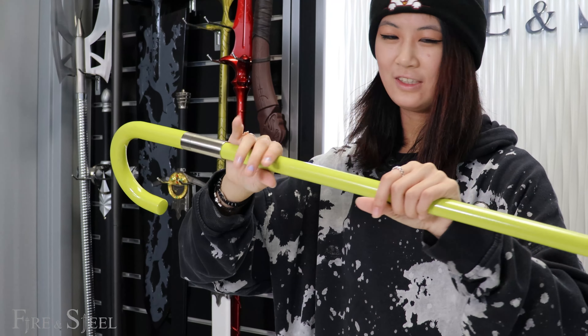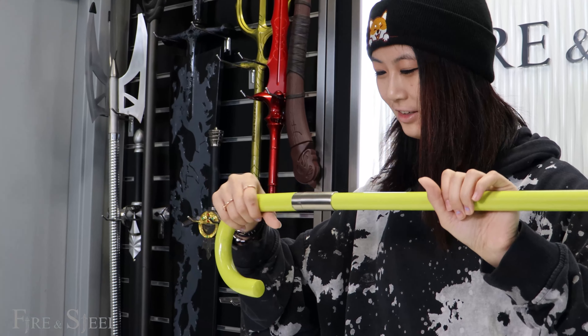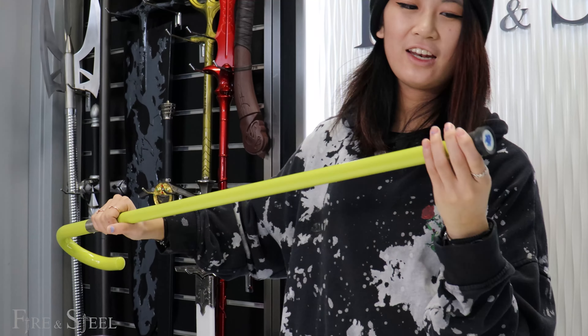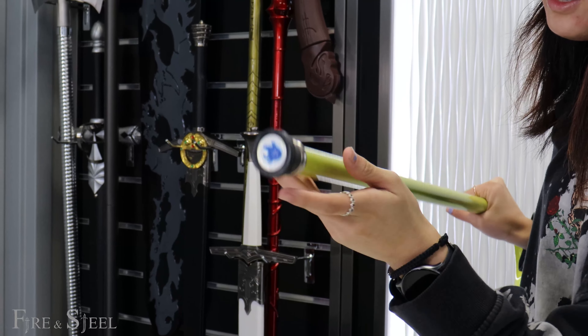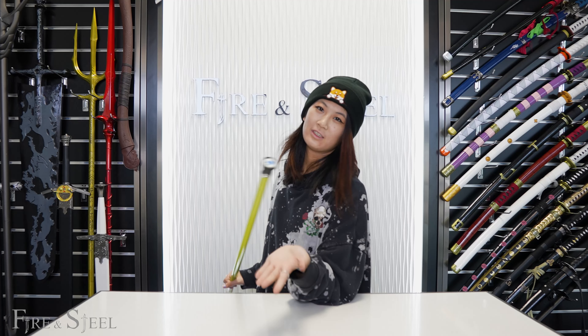So obviously it looks like a cane, and the color is actually pretty nice, honestly. It's like a nice yellowish green, and at the end here I'm not even sure what this is — but for all Bleach fans, tell me in the comments below what this means, because I don't know. It looks pretty cool though, the design is actually pretty nice.